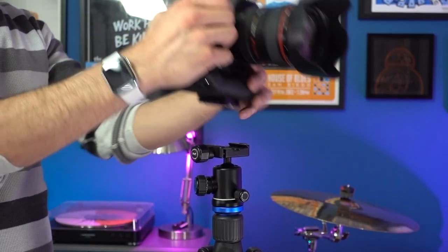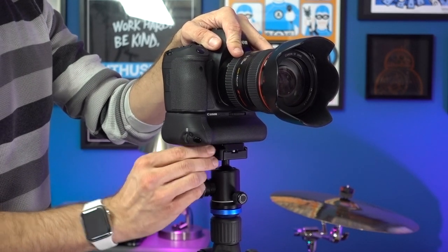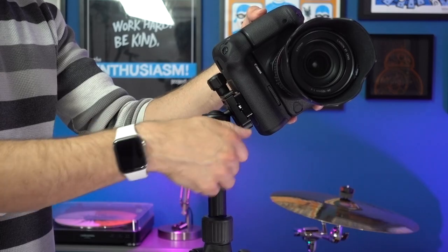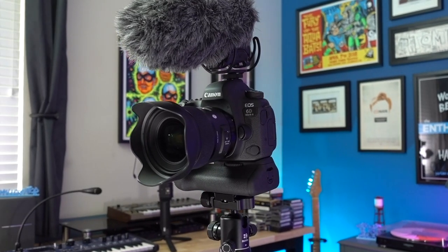To give you a frame of reference for 17.6 pounds of load capacity, I normally use this tripod with my Canon 6D Mark II — the camera I'm using to film this video right now — usually with a battery grip attached, and frequently with the 24-105 and 16-35 lenses, both of which are very big. More often than not I'll also have a Rode VideoMic Pro on top, and this tripod has no problem handling all of that at once.